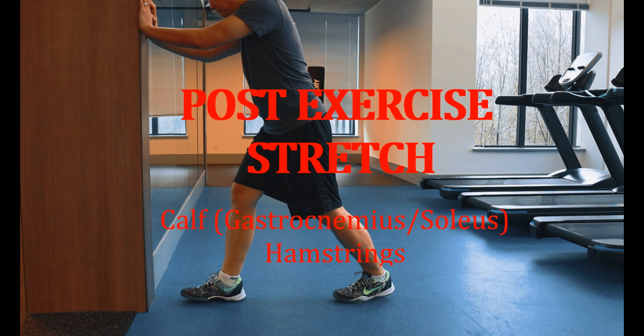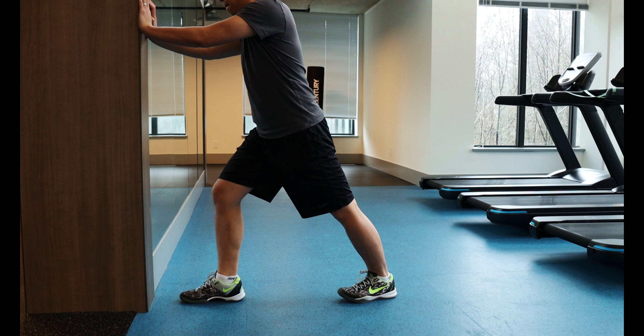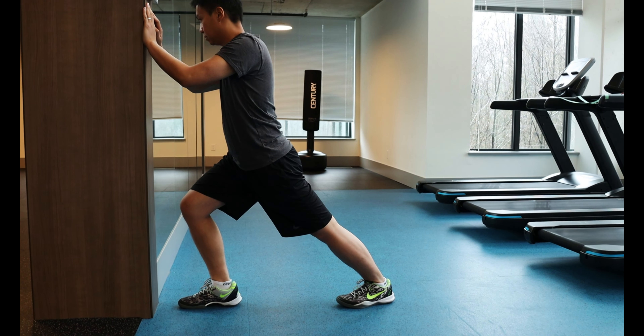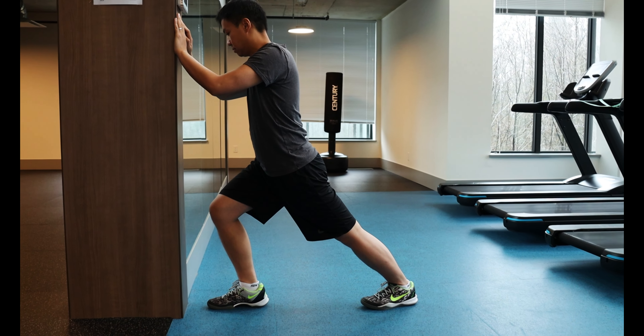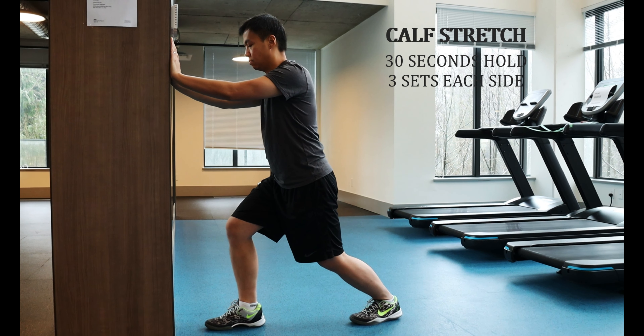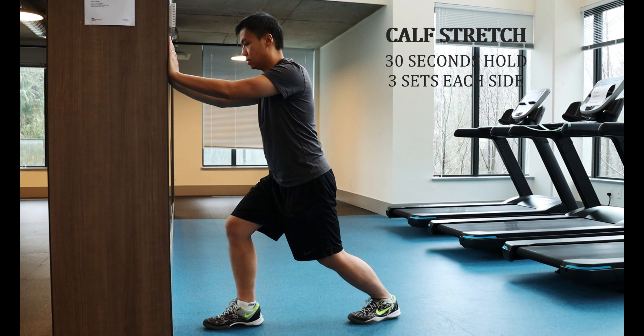When you have finished the routine, it is a good idea to stretch out the muscles that we have just worked. Starting with the calf stretch: support yourself at the wall and place the foot that you are stretching back. Lean forward into the wall while keeping both heels down on the floor. To stretch out the gastrocnemius, keep your knees straight. For the soleus, bend the knees slightly. Hold for 30 seconds and repeat 3 sets.